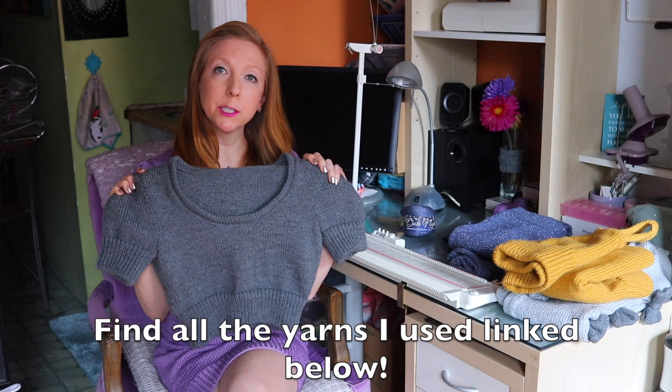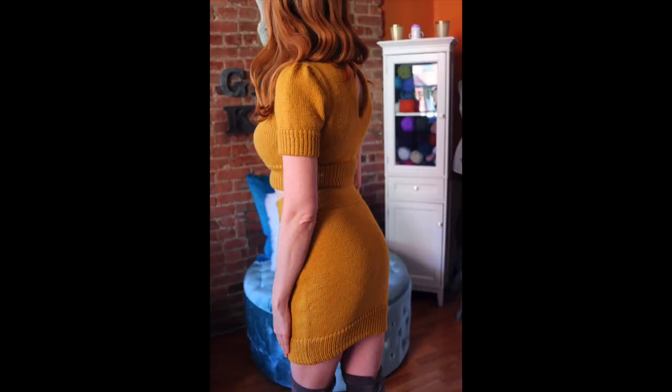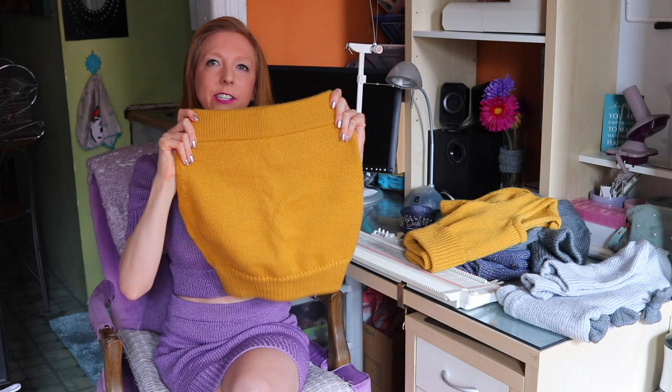For this pattern, you can really use any worsted weight yarn you'd like — I've used a variety. This top was made using Knit Picks Bravo Worsted, which turned out really cute; for this one I actually eliminated the keyhole so you can do a normal back if you'd like. And then this set was knit using Lion Brand's Pound of Love in a color called Maze — it turned out super cute, top and skirt, adorable.